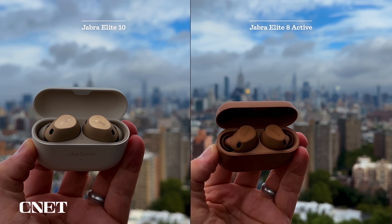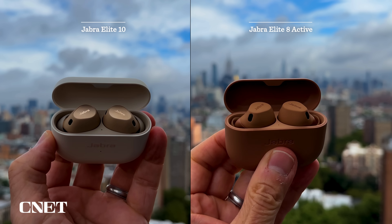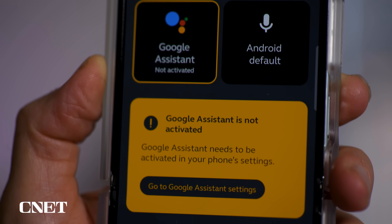Neither the ANC nor the transparency are quite up to the level of the AirPods Pro 2, which, when on sale, retail for about the same price, but the noise cancelling seems slightly improved from the Elite 7 Pro. For both of these earbuds, Jabra has moved away from using Qualcomm chips, so they don't support the aptX audio codec for Android devices, but they do support the AAC audio codec and are also compatible with the new LE audio standard that includes the LC3 audio codec. LE audio features will be available via a firmware upgrade sometime in the future. Multi-point Bluetooth pairing is available from the get-go, and Android users get hands-free Google Assistant — you just have to say the wake word to access the Assistant.